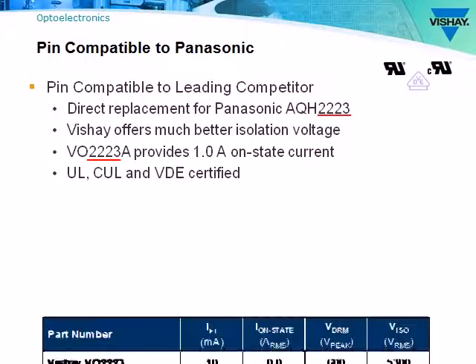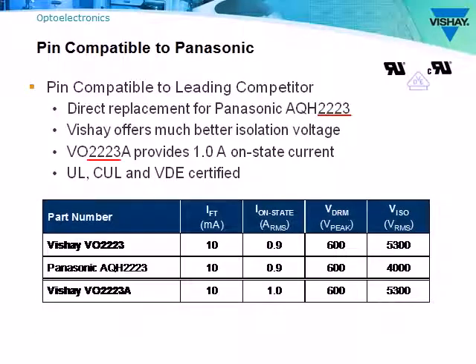Looking at the table showing a few key performance parameters, you'll see that the VO2223A trigger current, on-state current, and peak voltage are exactly the same as Panasonic's. A selling point for Vishay's part is the higher isolation voltage of 5,300 volts RMS versus Panasonic's 4,000 volts RMS.